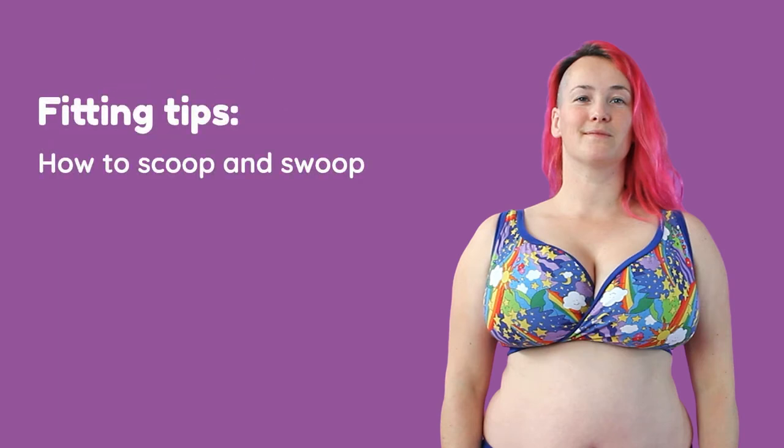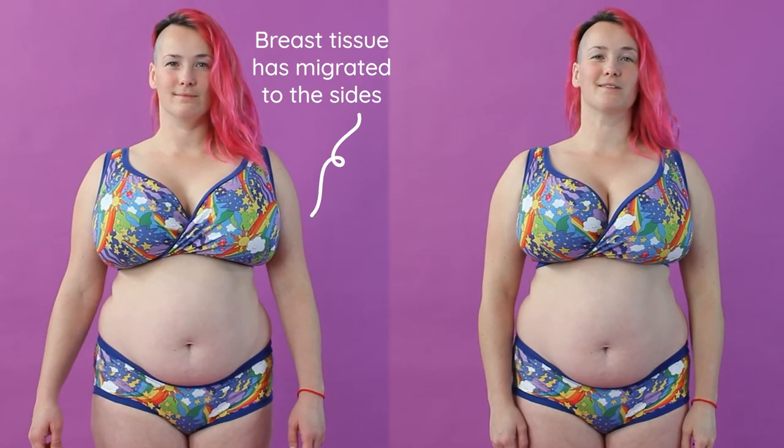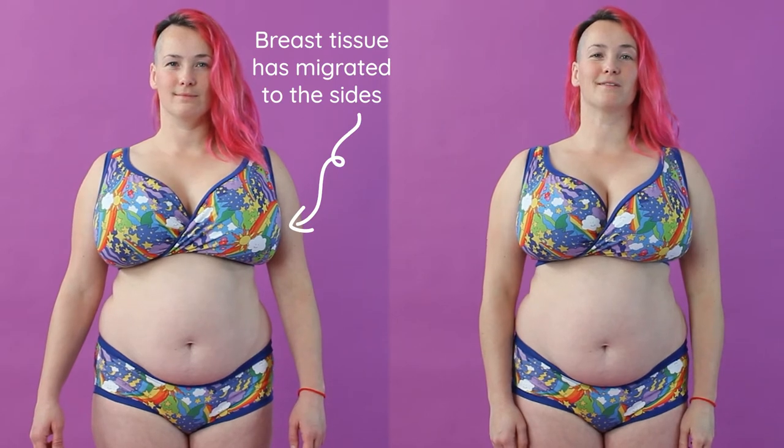A top tip for getting the most out of your Moak bra is to always do a swoop and scoop after putting it on. This ensures that all breast tissue is sitting comfortably inside the cup and helps you go from this fit to this.